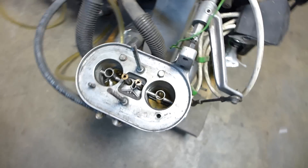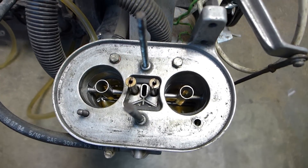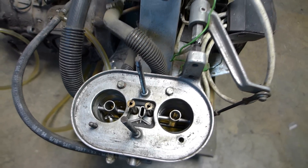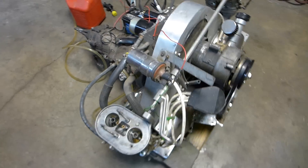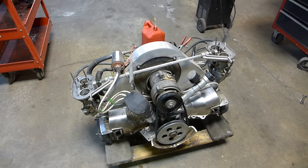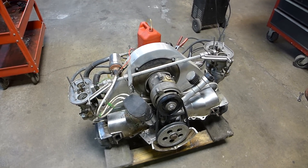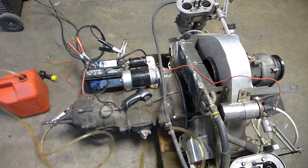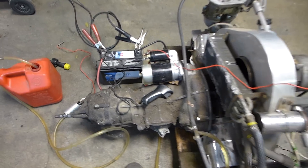And huge carburetors — these are forty-eights, forty-eight IDF Webers, real ones. Pretty amazing. I didn't think you could put those on — I think it's a 1776 — that's what the size of the engine is. It has a tremendous amount of compression. I haven't measured the compression, but just from trying to turn it over I can tell — I had to hook up a stronger battery.